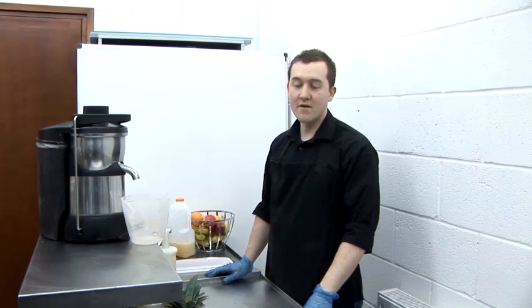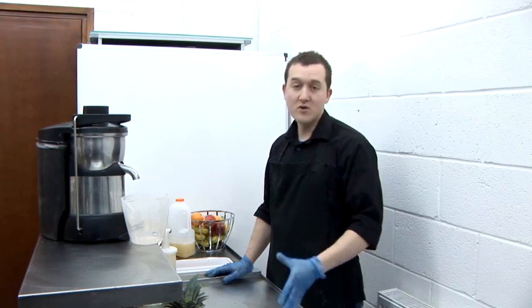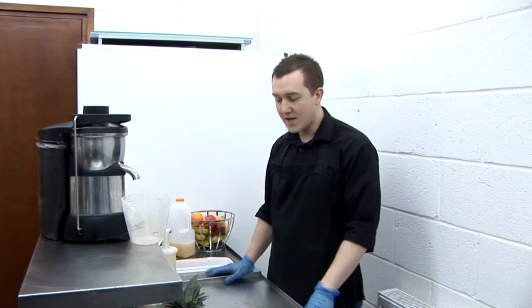Making juices at home is a far better alternative to buying juices from the shop or supermarket. You can control what's going in there. It hasn't been pasteurised and none of the goodness has been taken out.